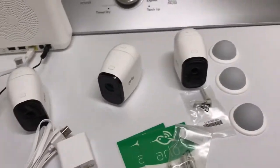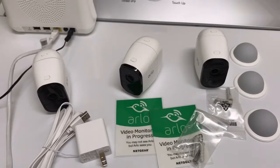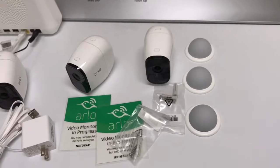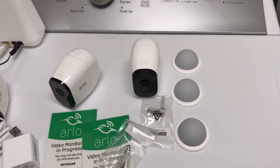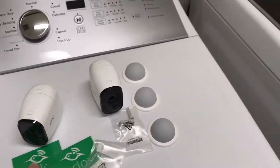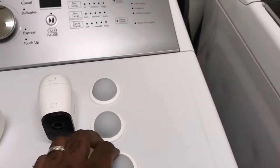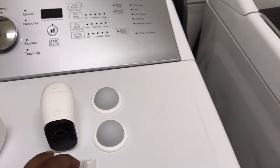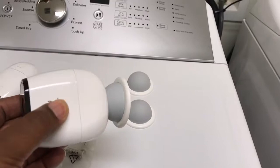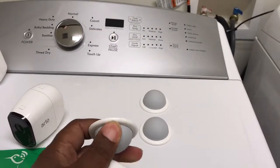In the box also came an Arlo 'video monitoring in progress' sticker — I think I'm going to put that in my window just for the entertainment value. I'm not really sure if that deters someone from coming in. It also came with three mounting brackets, which are actually pretty cool — they're magnets, and they're pretty strong. That's how you mount it on the wall.